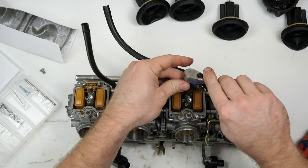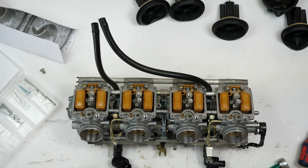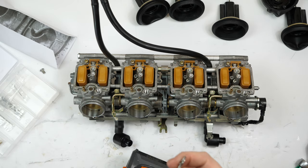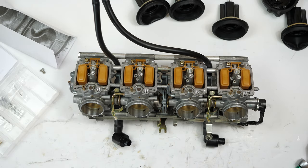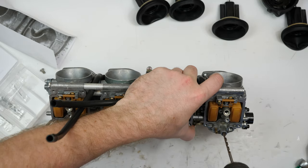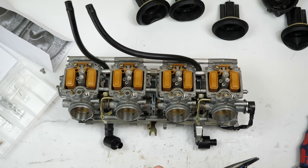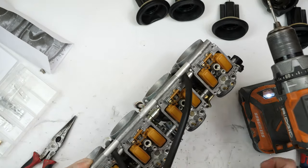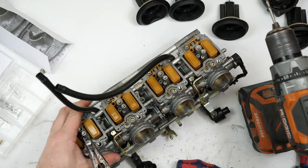All those are removed. The first modification is drilling out the plugs so we can access the mixture screws. They recommend five turns initially. Go ahead and drill these out — try to keep as much metal out of the carbs as possible. That one didn't come out easily so we used a flat screw extractor, and there we are.